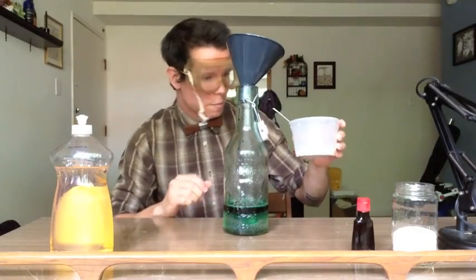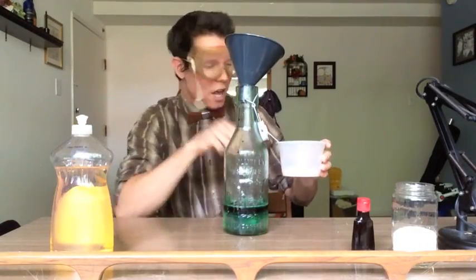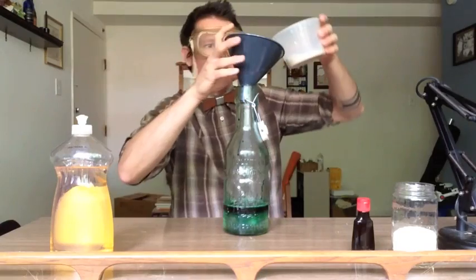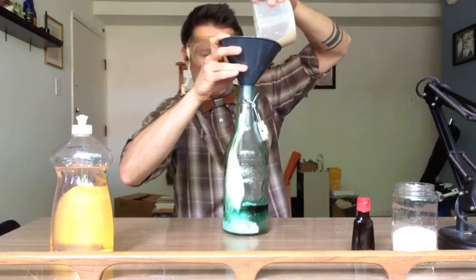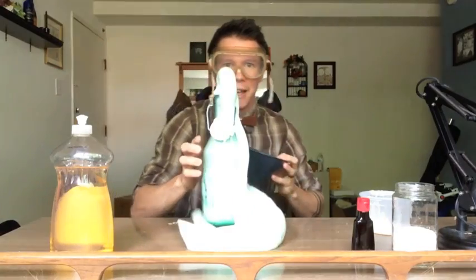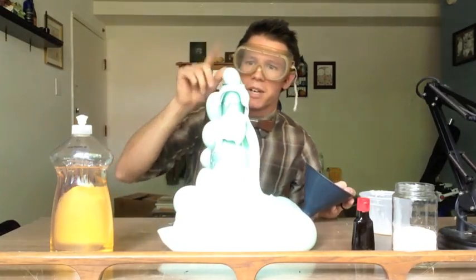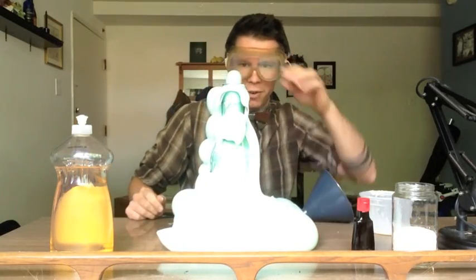We've got our mixed yeast and water. Now what we like to do is add the two things together. Hopefully we'll get a chemical reaction. Oh, there it goes! Look at that. That's hot. You can see the steam coming off of that chemical reaction.